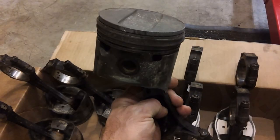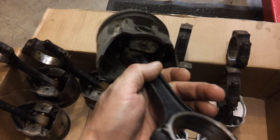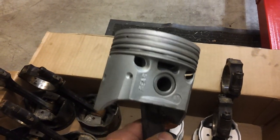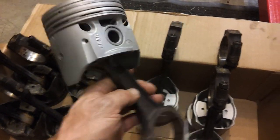Here's a look at the pistons — this one was just cleaned and this one was shot blasted. There's a big difference. This shot-blasted one is what I intend to use.